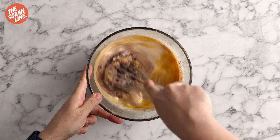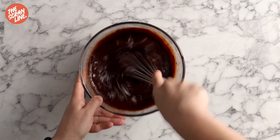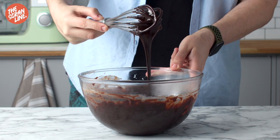Get a whisk and whisk it — not too vigorously, you don't want to aerate this. But then it's honestly, look at that, it's incredible. After it's been mixed together, it's so great.